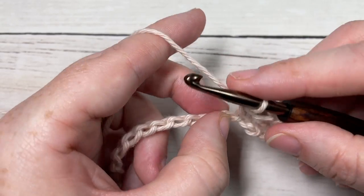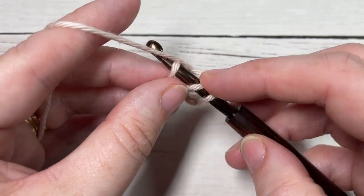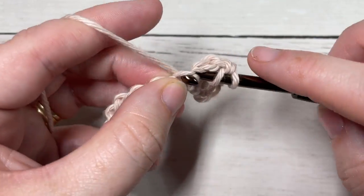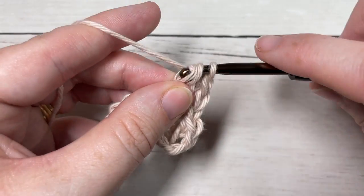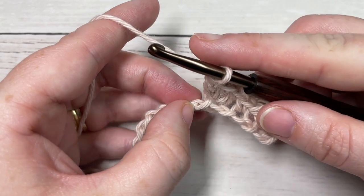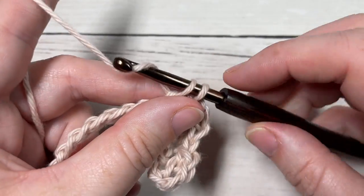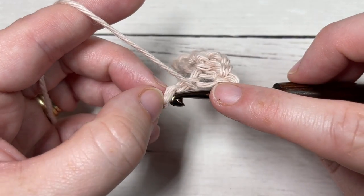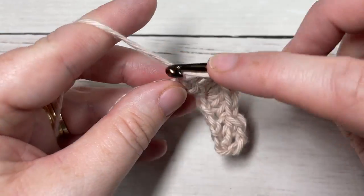Skip the next chain and into your next chain work three double crochet stitches. You're now going to repeat that all the way across: skip the next chain, into your next chain work a single crochet, skip the next chain, into your next work three double crochet stitches — all the way across until you have four stitches remaining.